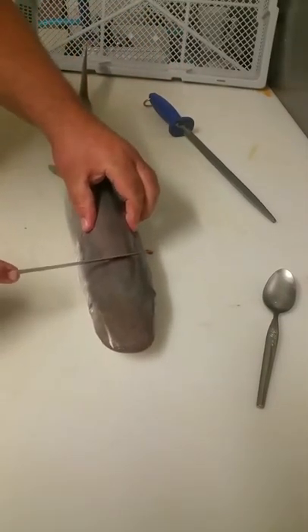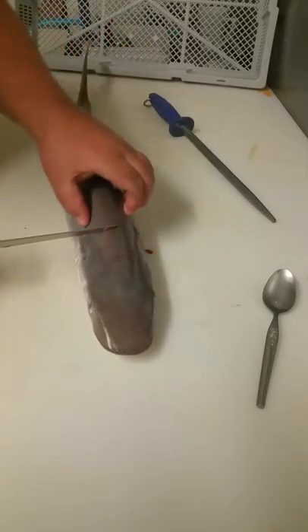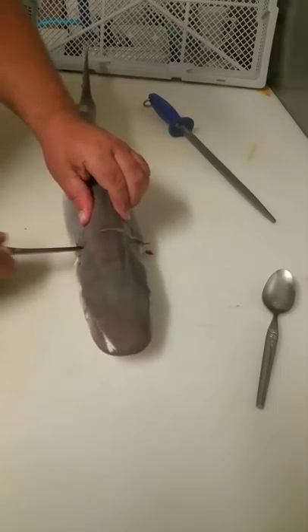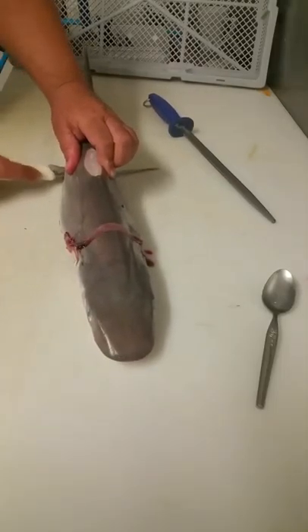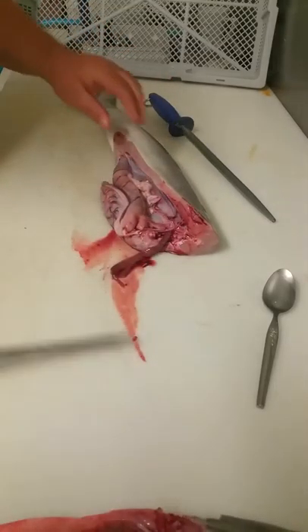Start at the head — the further forward you go, the more meat you get, but generally just start around about here. Find the knuckles and cut just behind the knuckles, down and across the bottom of the belly. That part can be discarded.